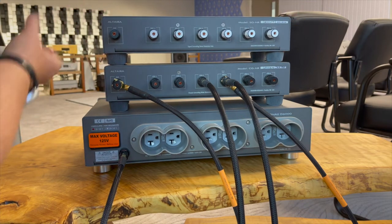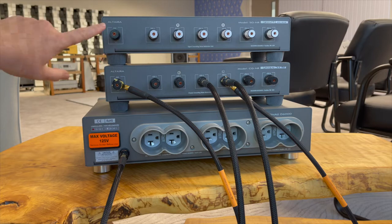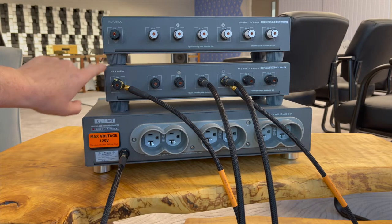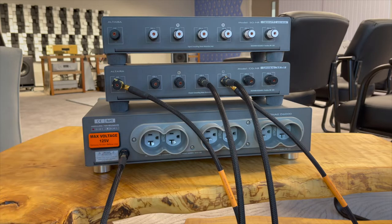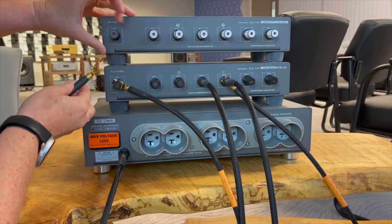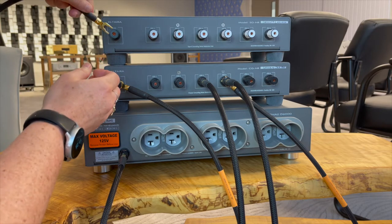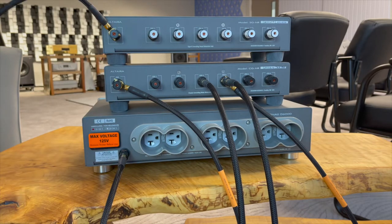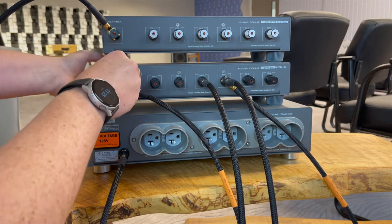After initial chassis grounding, a signal hub or hubs can be added for further domain segmentation. Notably, digital component isolation will make a significant impact on noise across the entire system. Multiple hubs must be daisy chained together to a common earth ground. Here we connect the signal hub's 7th terminal to the chassis hub's 7th terminal, which is in turn grounded to the Denali power conditioner.